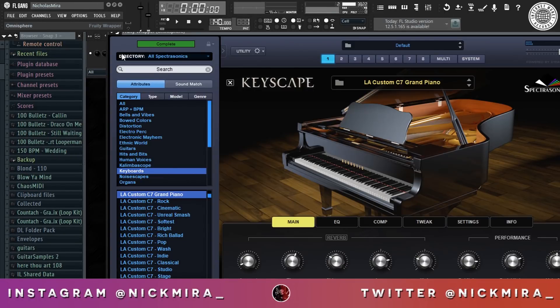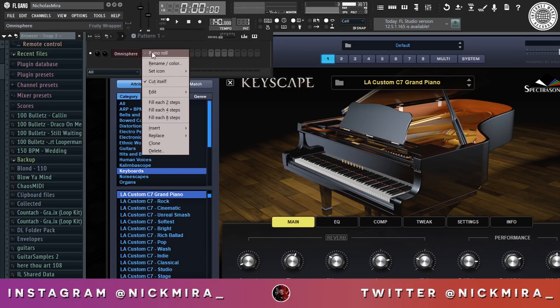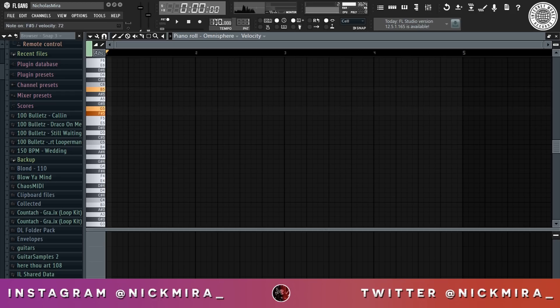So off-rip, I got this piano open from Keyscape, just a regular basic piano. And we're gonna mess around, do a pretty repetitive pattern. You know, Tekashi has those — like Kiki and Kuda — those very repetitive piano patterns, so we're gonna mess around right here and see what we can do.